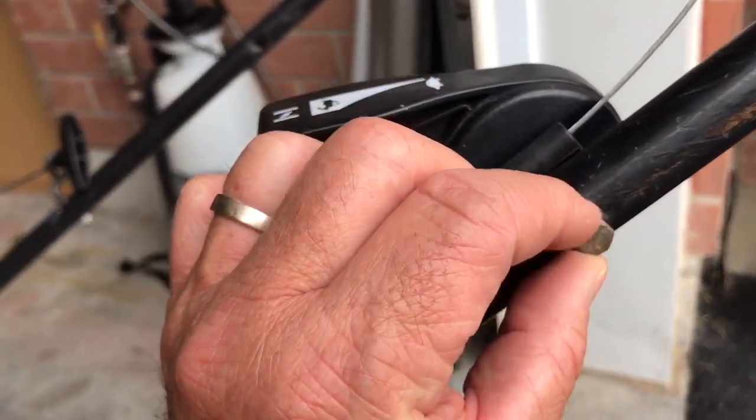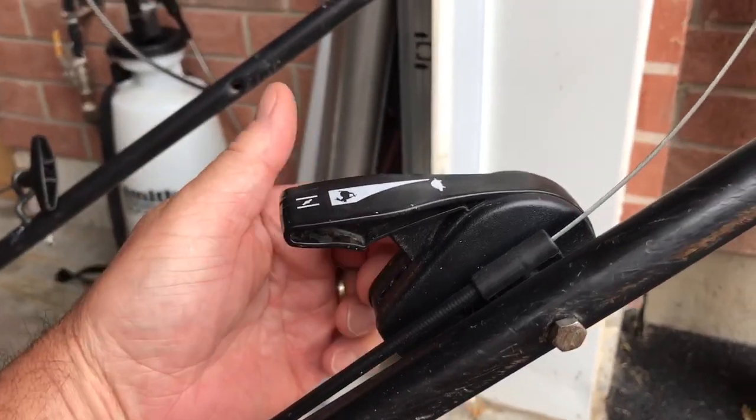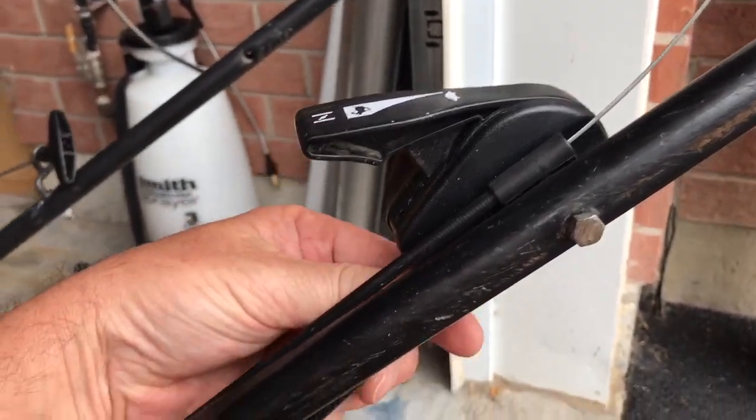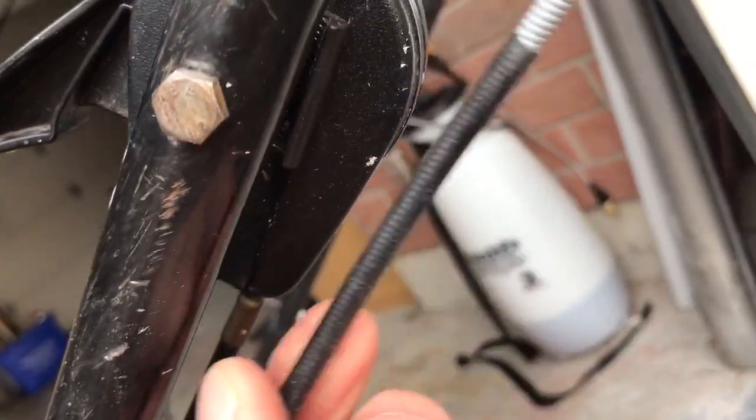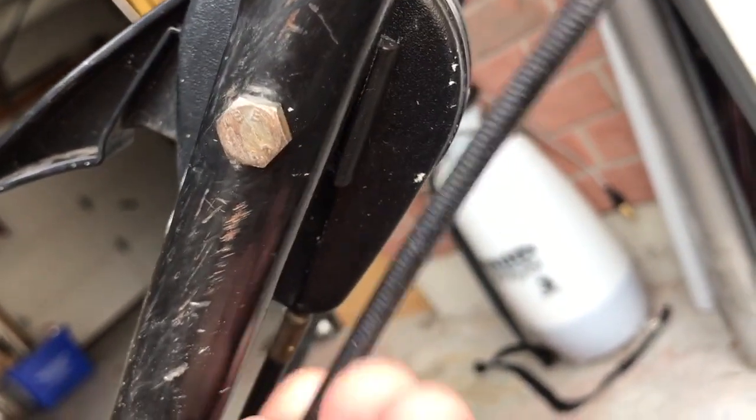The first thing you need to do to replace the cable is to loosen this bolt — there's a nut on the other side, 10 millimeter. That will allow you to pull the cable out of this cable retaining sleeve.